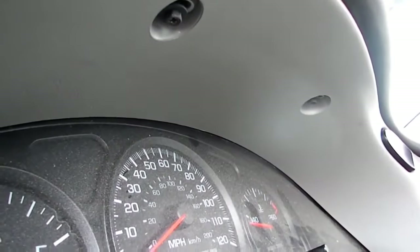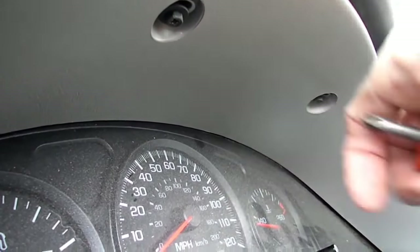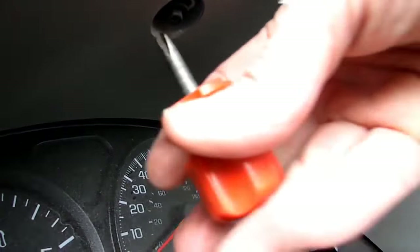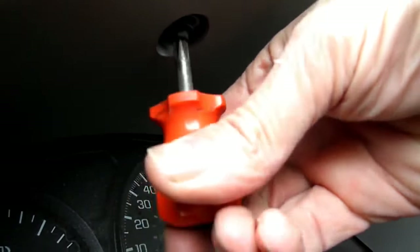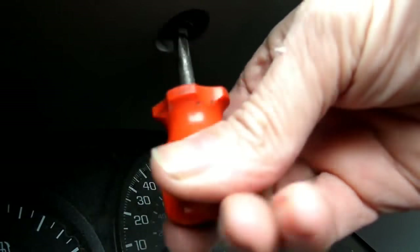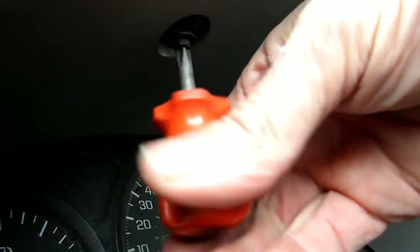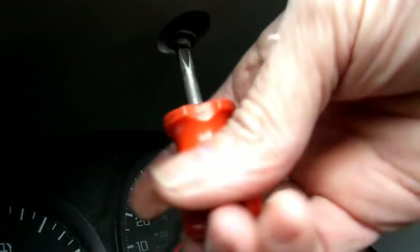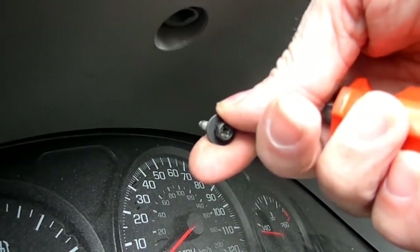Next thing we need to do is remove these two screws right above the instrument cluster. You can use a small stubby Phillips to do that — they are seven millimeter also, if you want to use a socket on those.